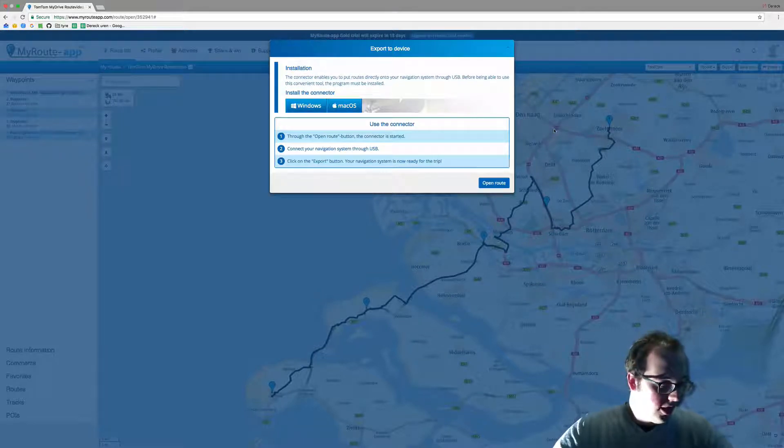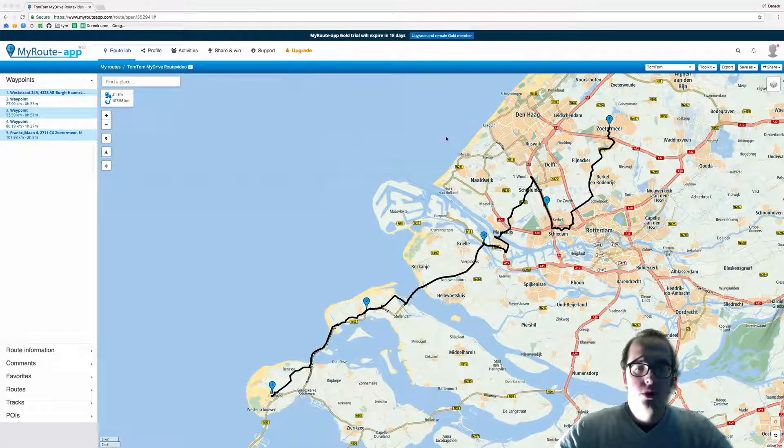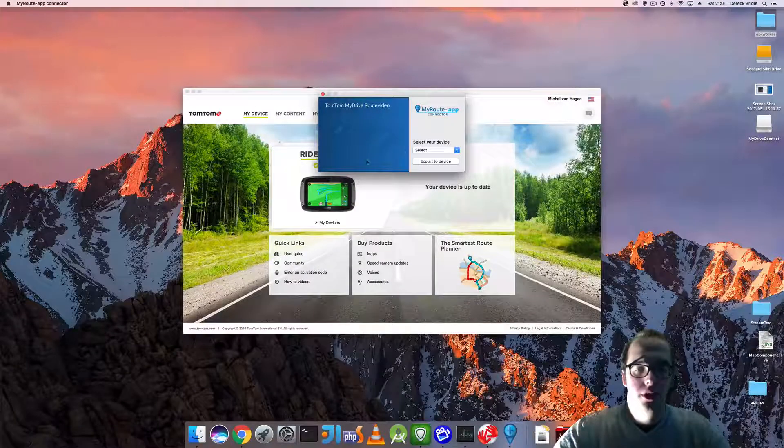I currently have this button activated. I'm going to press open routes, then open connector. This will open the connector, and I have a new TomTom rider.